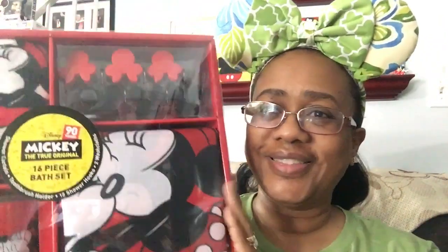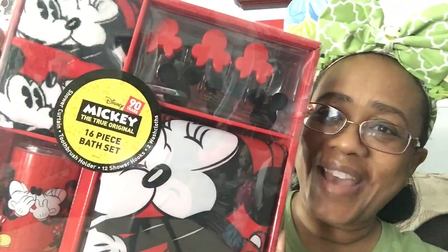I was looking on Instagram and someone posted that they had found this item at Target. The item that they found was a Disney bathroom set.